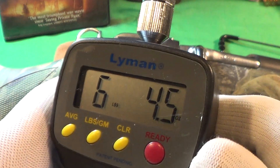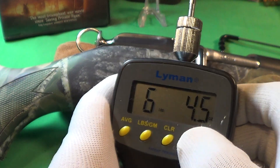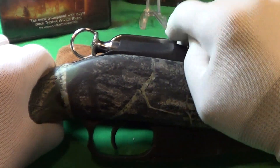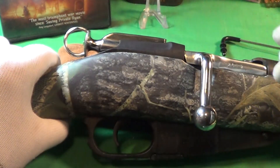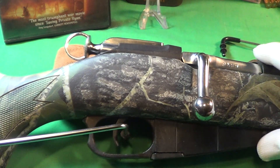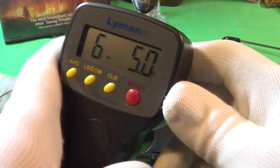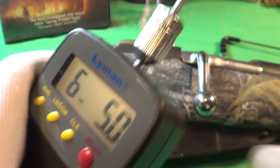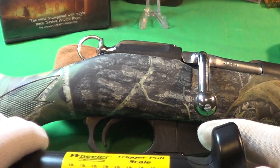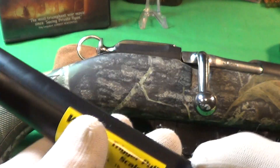The first reading is six pounds four and a half ounces — seems kind of high, but that's the way it is. The second reading is also six pounds five ounces. I'm going to do the last one with the Wheeler manual trigger pull gauge.